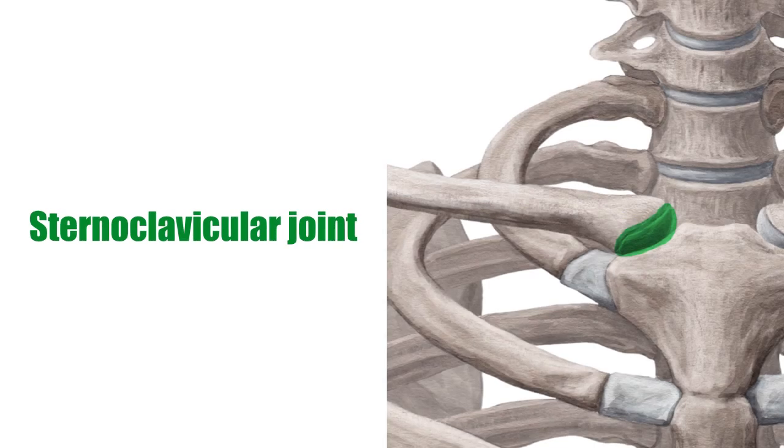The sternoclavicular joint is an important part of the shoulder girdle. It is a synovial joint, meaning it consists of a joint capsule that surrounds the entire joint and is attached to the articular surfaces of the joint.